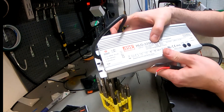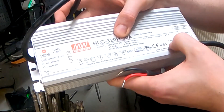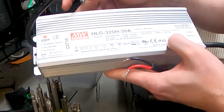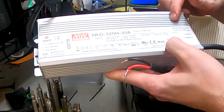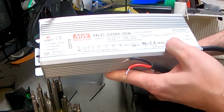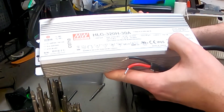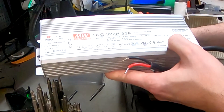We have output 30 volts. BionX especially didn't have chargers - they had adapters and the charger is built into the batteries. This might be a 30 volt, 10.7 amp adapter. It doesn't say it's a charger anywhere. It's made by Mean Well in Taiwan.